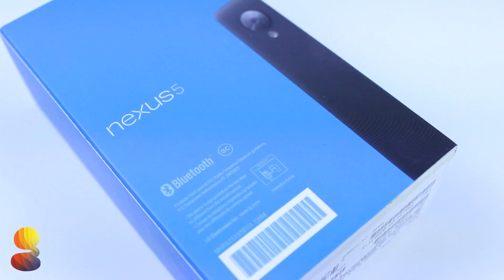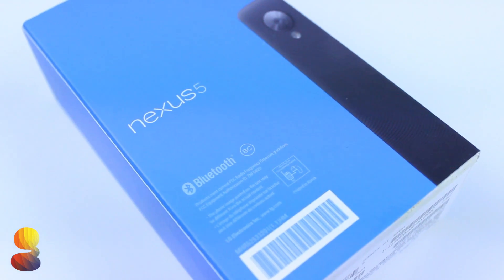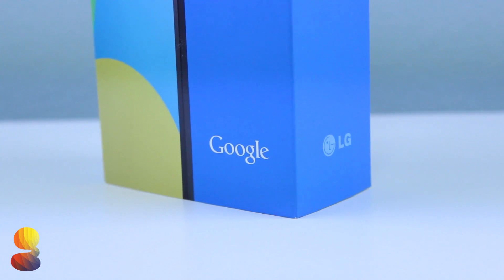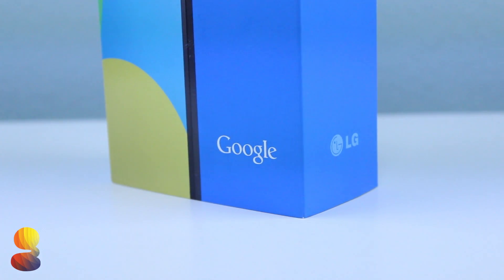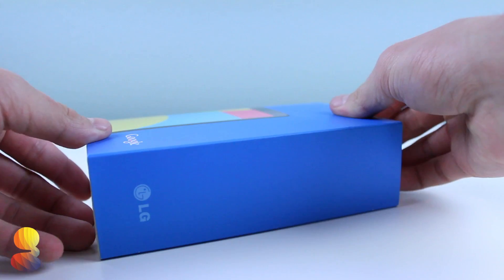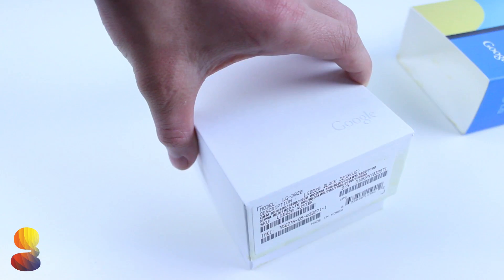Like previous Nexus phones, the 5 is extremely cheap, costing only $350 for the base 16GB model and $400 for the 32GB model. You do want to keep in mind that these prices are exclusive to the Google Play Store, so the prices are actually going to be much higher when you go into a local carrier such as T-Mobile or Sprint.